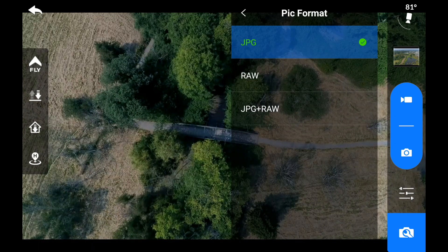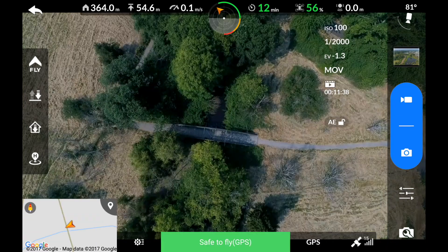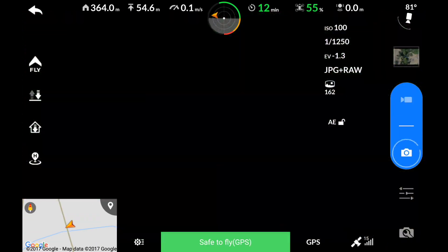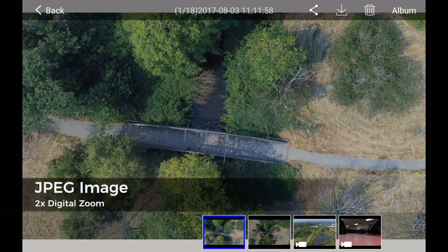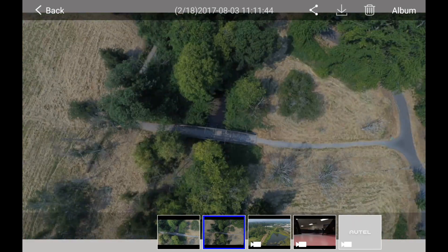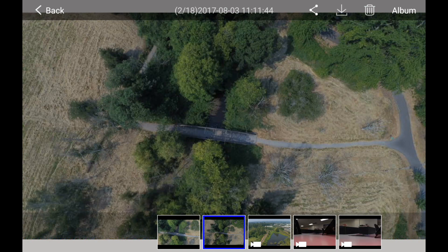When taking images, if you have the JPEG plus DNG option enabled and using the zoom feature, you will notice that when reviewing your images the RAW or DNG file will not have the digital zoom effect. This is because a DNG image captures the entire sensor, so the digital zoom feature is not available on DNG images.